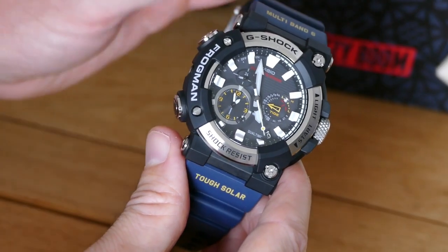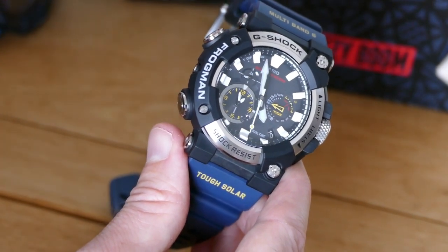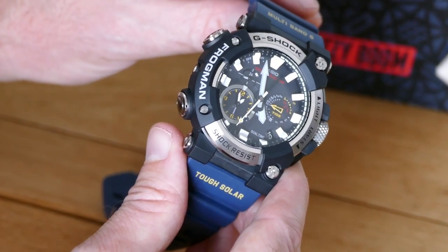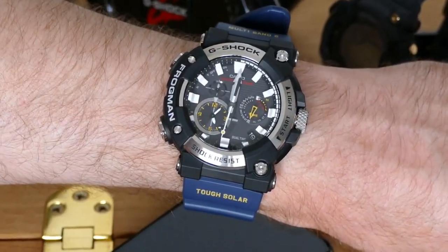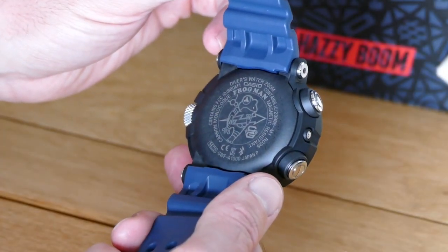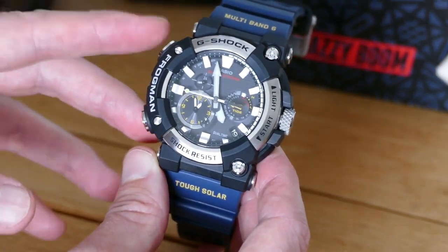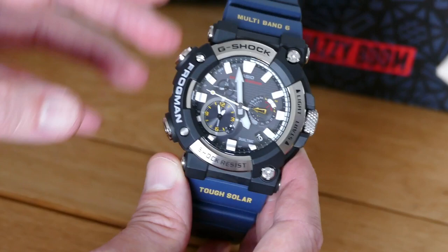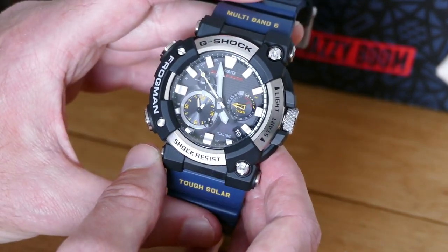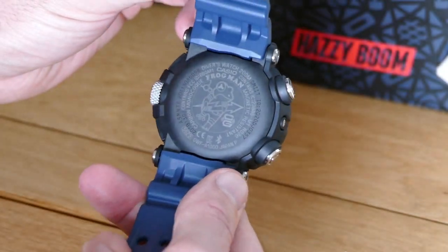Casio has adopted its carbon monocoque construction here, while retaining the ISO 200-metre water-resistant credentials needed to make this a fully-fledged dive watch. The carbon monocoque is stronger and lighter than the older resin bodies, and among other things, it means that the button guards can be removed, making the buttons easier to press and giving the watch a sleeker, cleaner look. While the case and the case back are now one, you'll still find the familiar frog icon on the back.